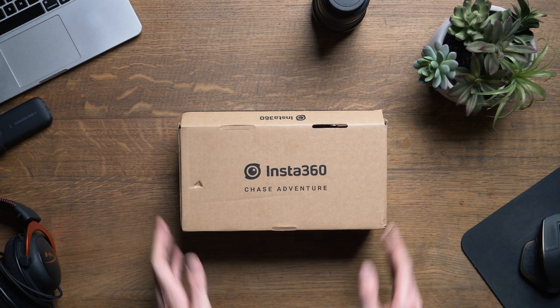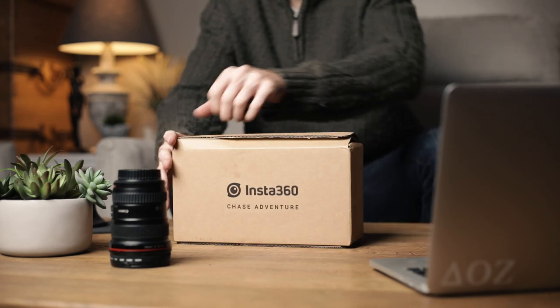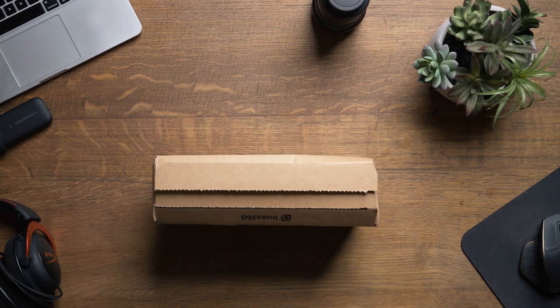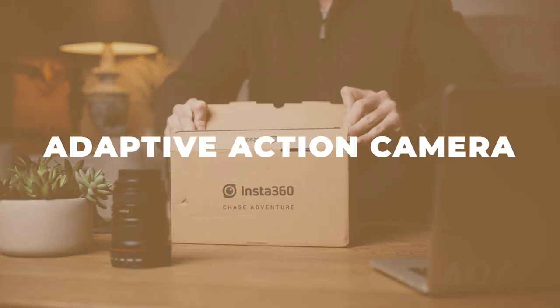Hey, what's up guys, Nick here. Happy New Year and welcome to the first video of 2020, unboxing the Insta360 One R. Today is January 7th, which could possibly become a very important date for many people, reason being that Insta360 released the first ever adaptive action camera.